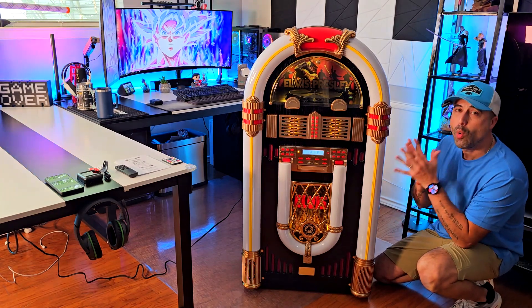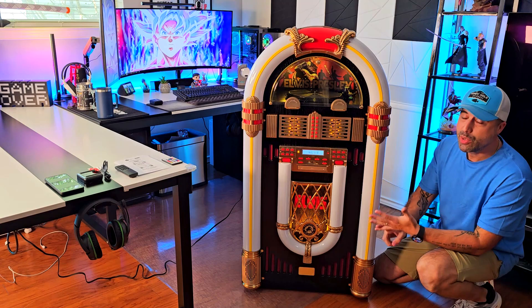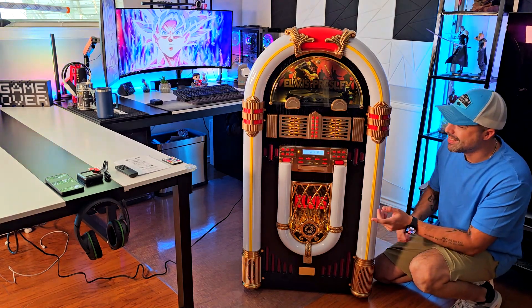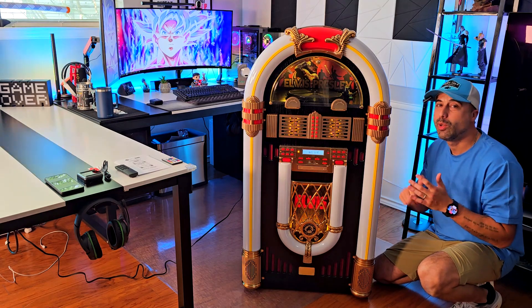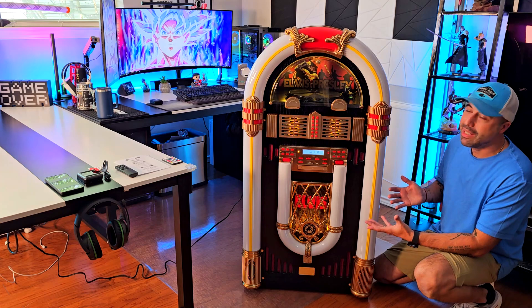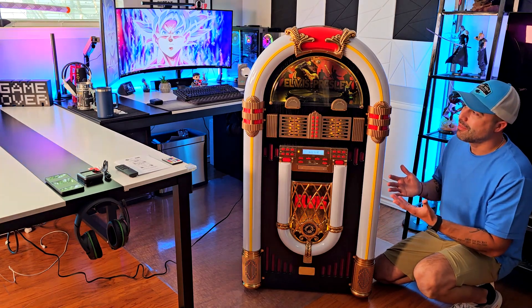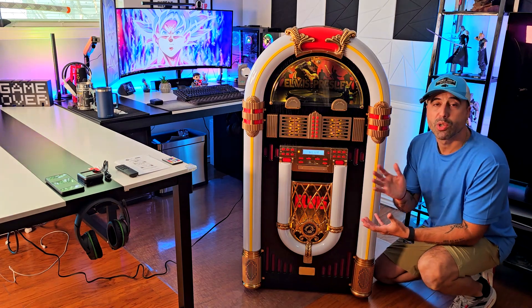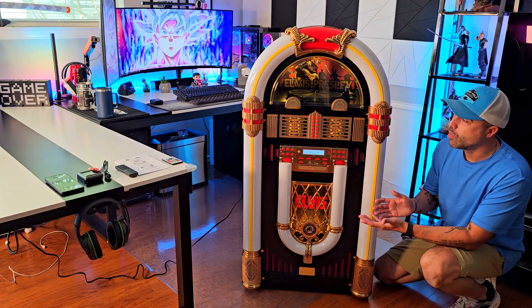You could put this in your man cave, your basement, or your living room because it has so many features — it has Bluetooth, a vinyl record player, a radio, a CD player, and USB connectivity. It's so well-packed that you can actually use it as a media center, despite it being an Elvis Presley theme. I'm going to show everything up close and how to use it.